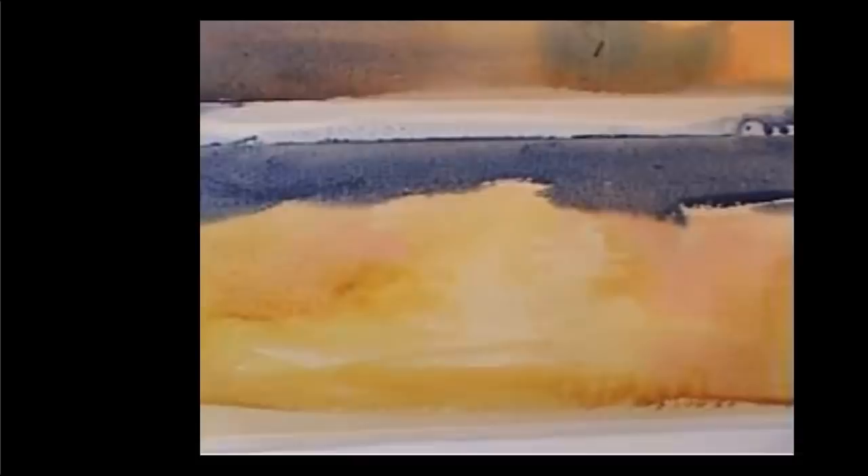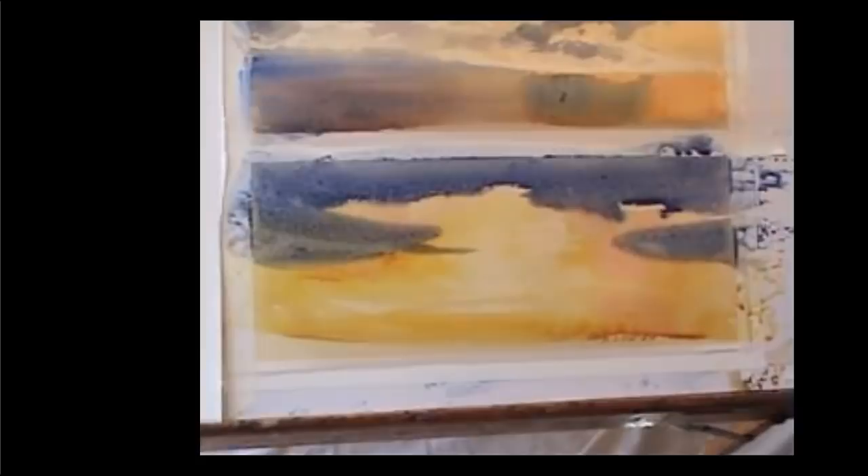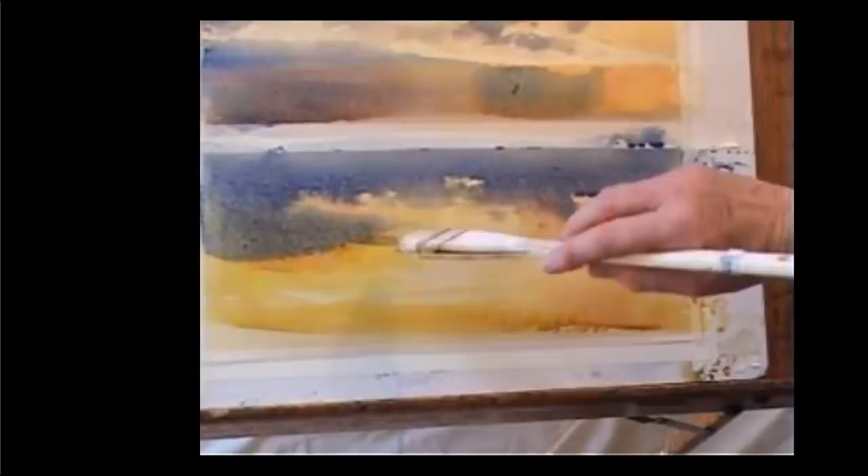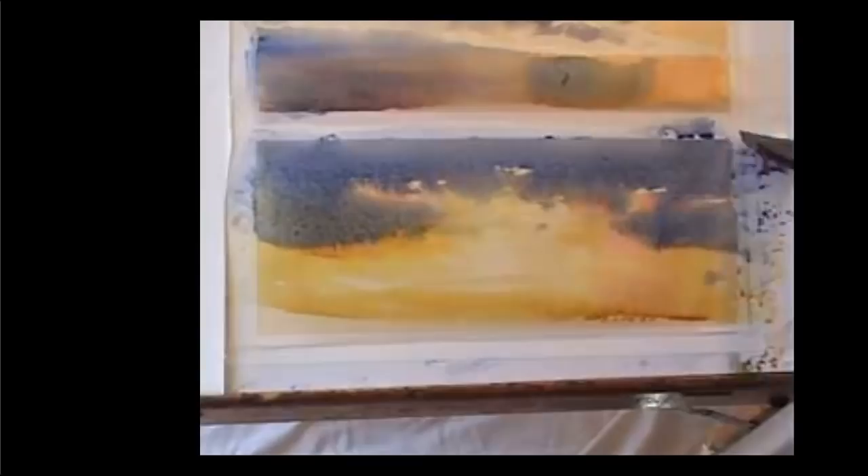Now I'm going to shape the dark around the beautiful warm glow of the morning light. Informal edges, and then just touching them up and making them a little bit softer for clouds breaking away from the mass. This is called housekeeping, and it stops those cauliflowers forming.